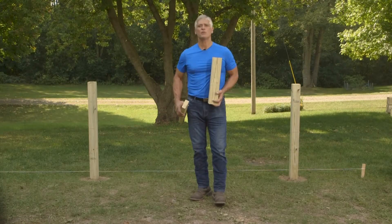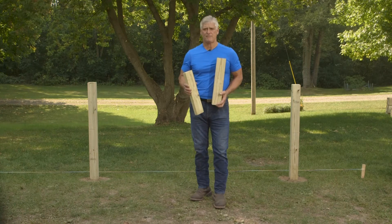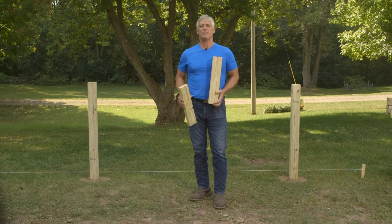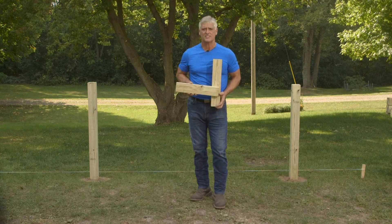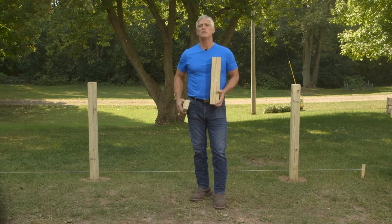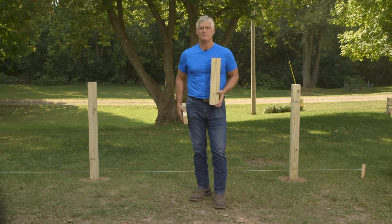As you can see, we've already installed our posts. We installed these posts eight feet on center. We installed them this way because we'll be face mounting our backer rails. If you're installing between the posts, you'll install the posts with eight feet between them.